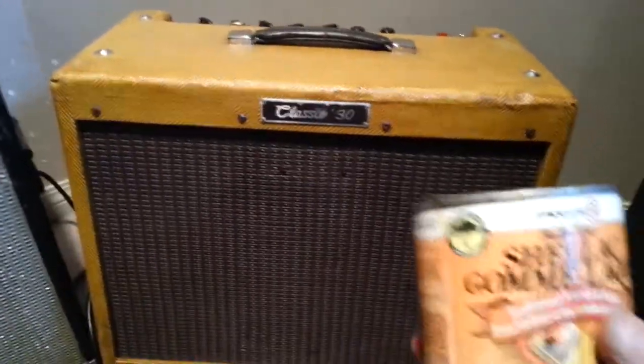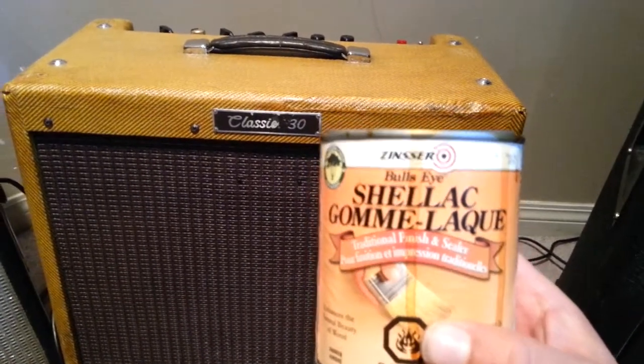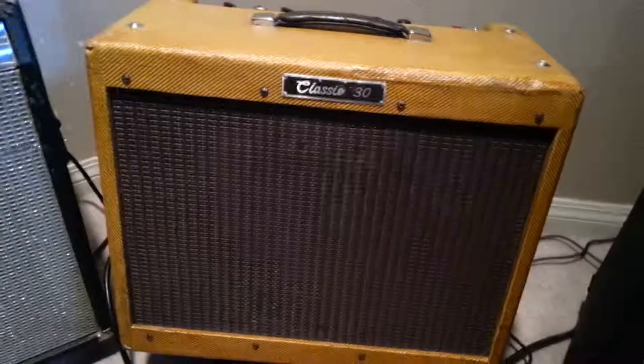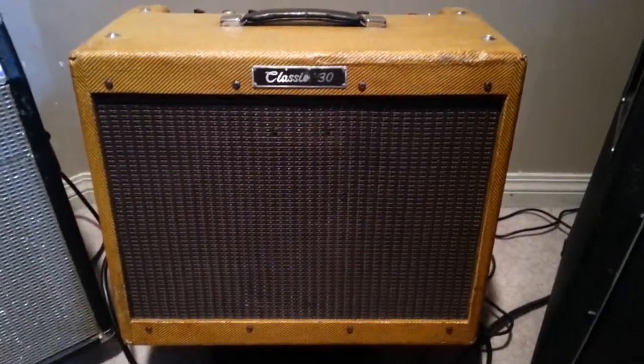Here's that stuff that I also used. If you want to see what it looked like before, just check out some of my other videos — I've got a couple demos of it with guitar and harmonica.